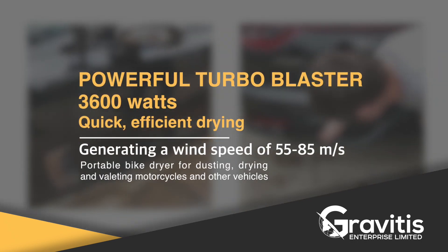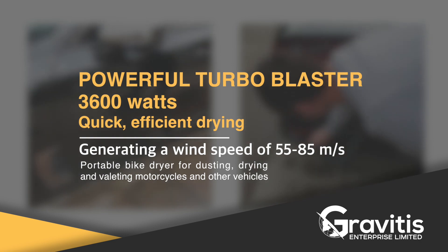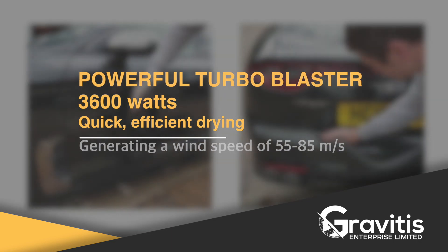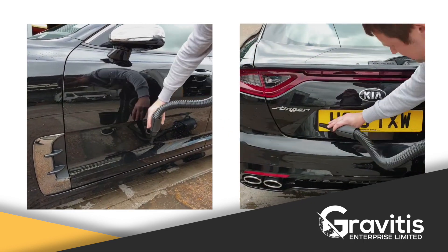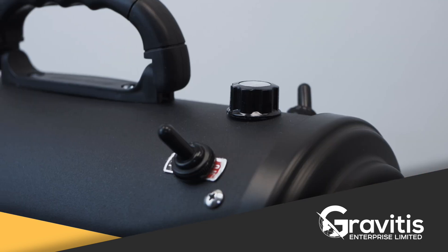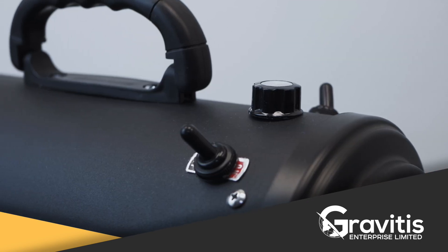The power of the dryer is 3,600 watts and it is equipped with two turbocharged motors that give out steady airflow of up to 85 meters per second. The force is strong enough for cleaning out any kind of water particles left in mirrors, wheels, grills, and other places you can't get to with a towel.